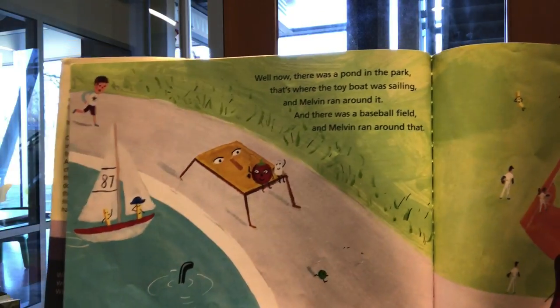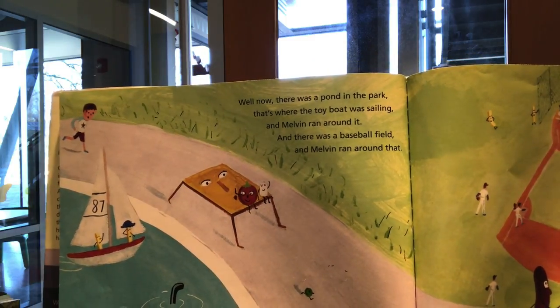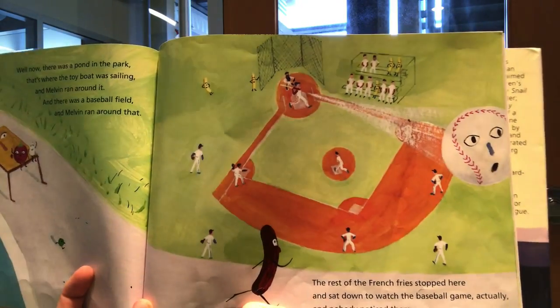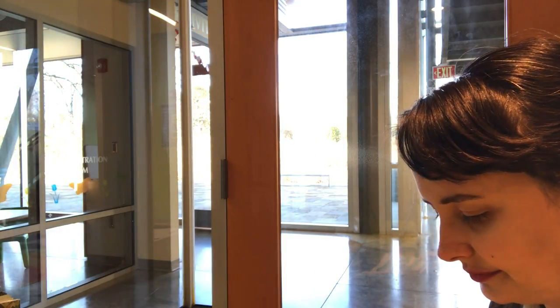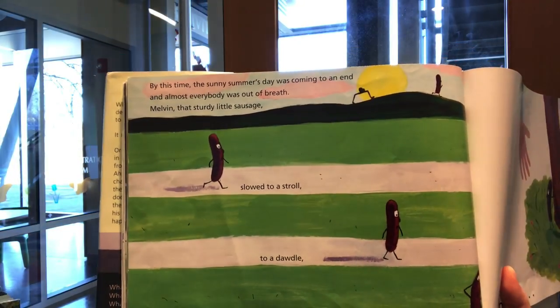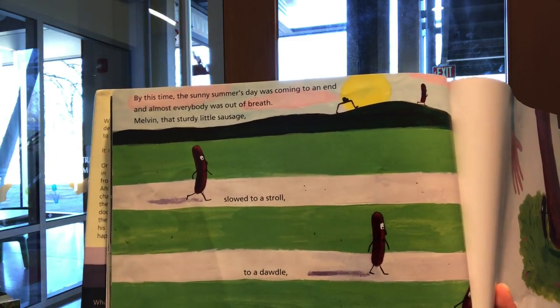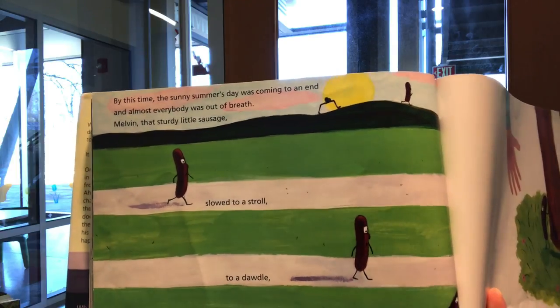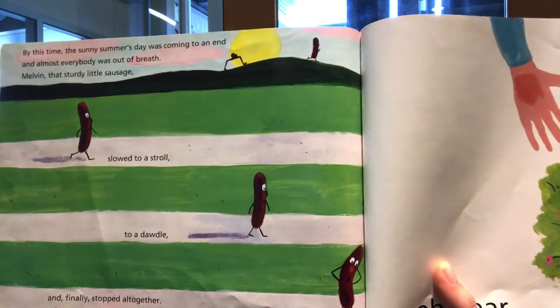Now, there was a pond in the park — that's where the toy boat was sailing — and Melvin ran around it. And there was a baseball field, and Melvin ran around that. The rest of the French fries stopped here and sat down to watch the baseball game, and nobody noticed them. By this time, the summer's day was coming to an end, and almost everybody was out of breath. Melvin, that sturdy little sausage, slowed to a stroll, to a dawdle, and finally stopped altogether.